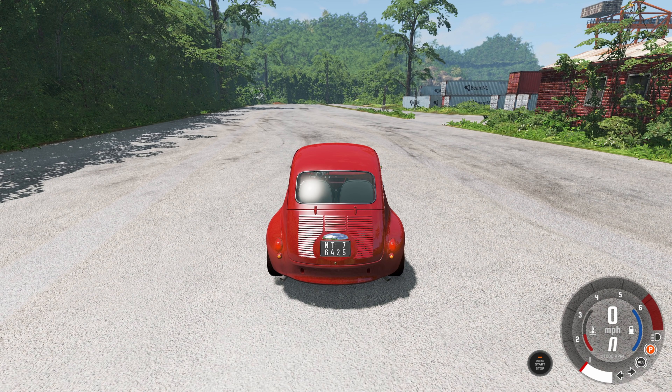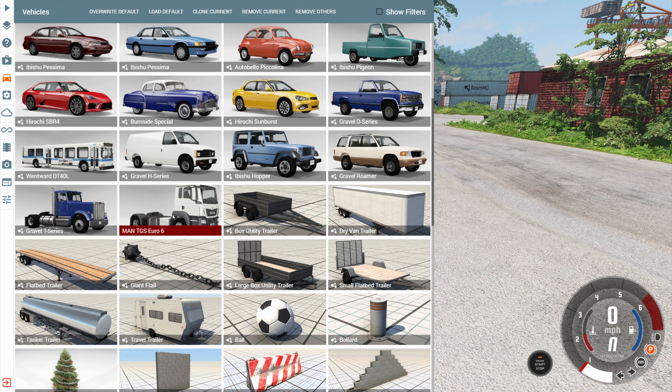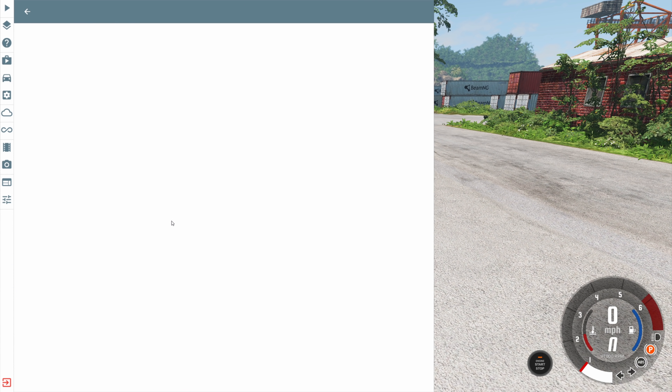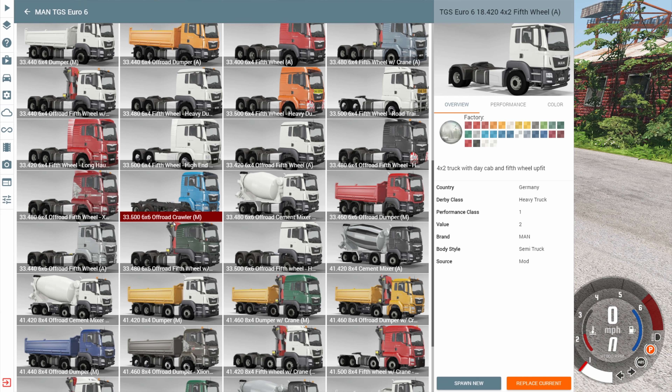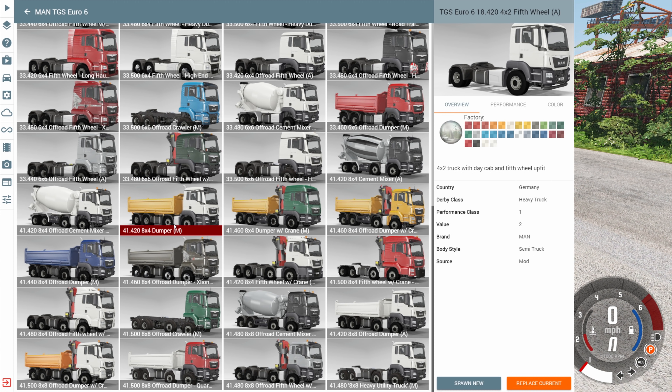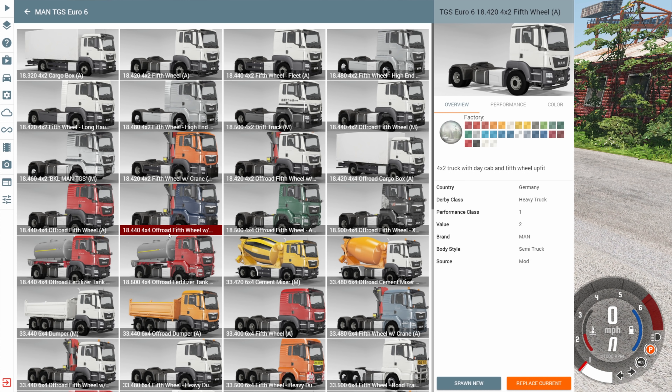Hey this is YBR with BeamNG Drive and today we're going to be taking a look at a mod called the MAN TGS Euro 6. With this mod there are a tremendous number of options available to us — so many in fact it's easier to take a look at the individual parts than every single configuration, because a lot of them are very similar with very minor changes.